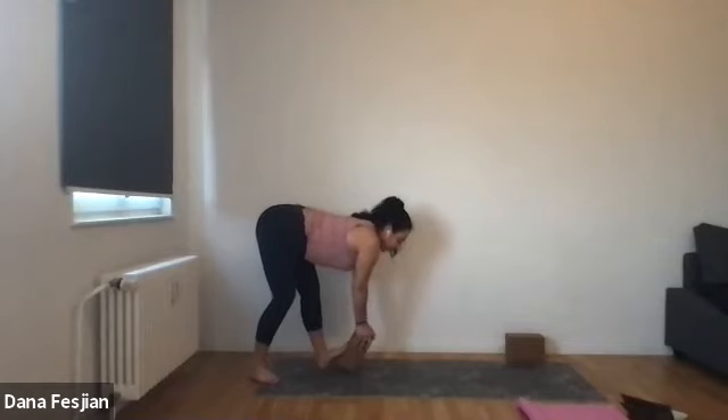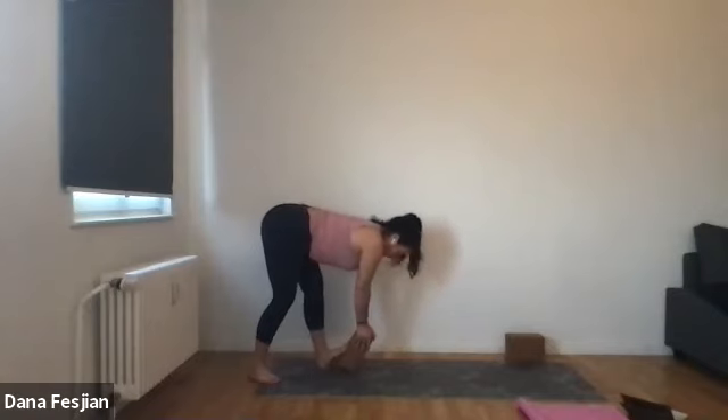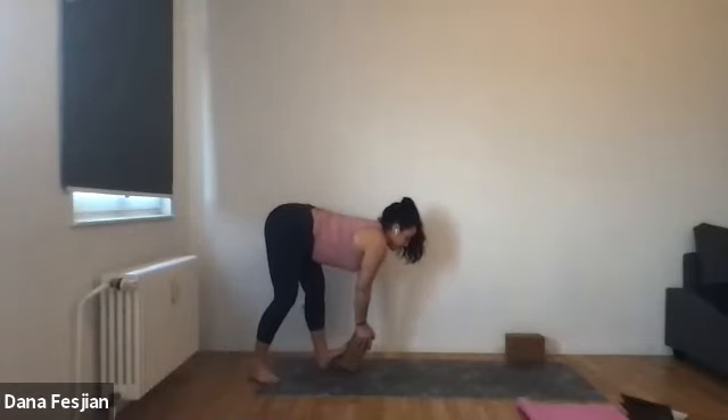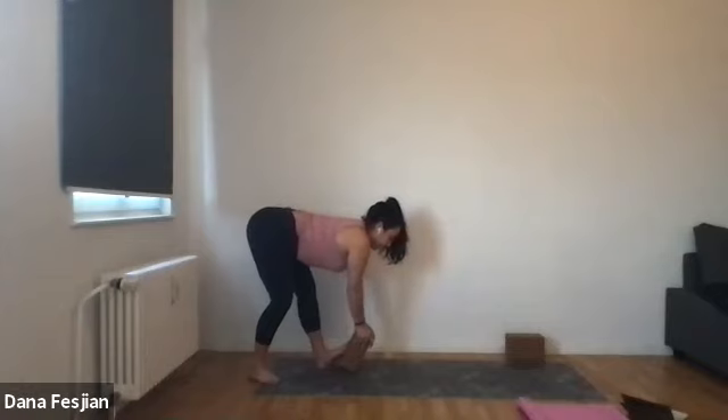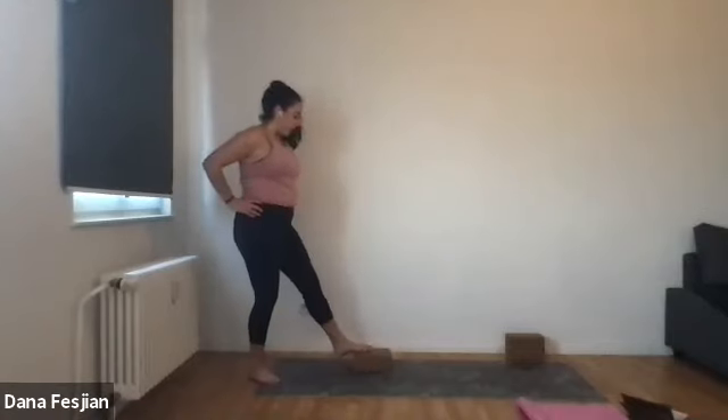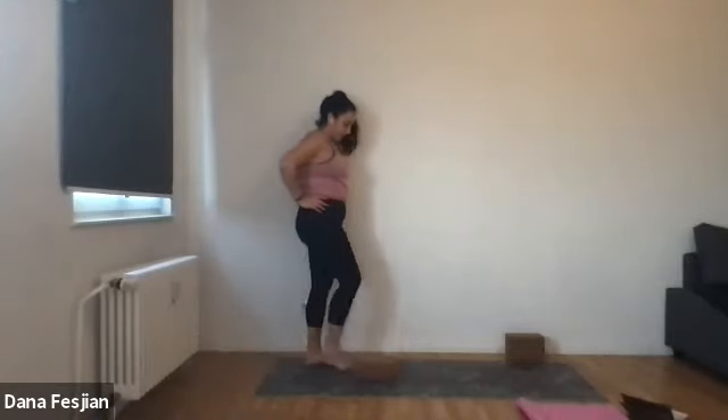Just notice what your spine is doing and keep breathing. You can rock forward and back just to keep a little bit more dynamic in the movement. Take this for two more breaths. Then place your hands on your hips, lift yourself back up, let that go. Move it around with your feet or your hands.